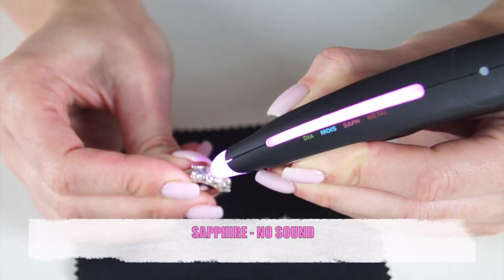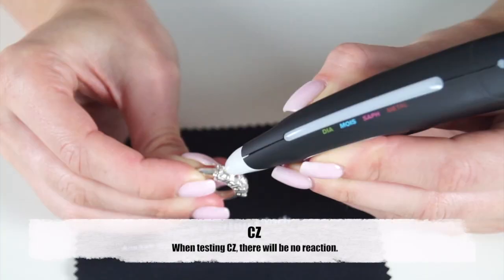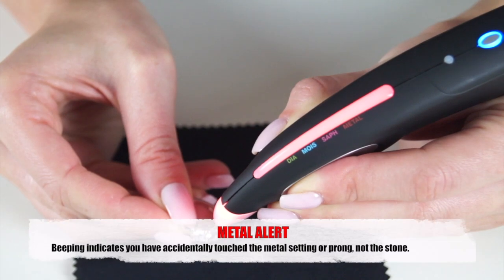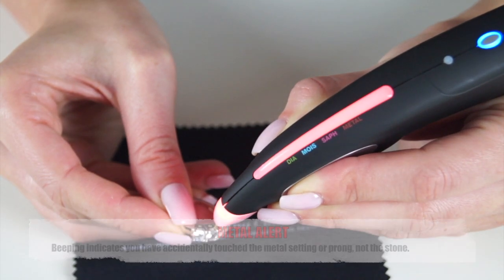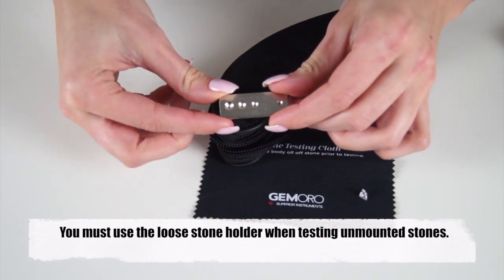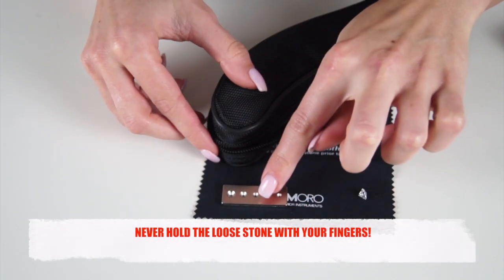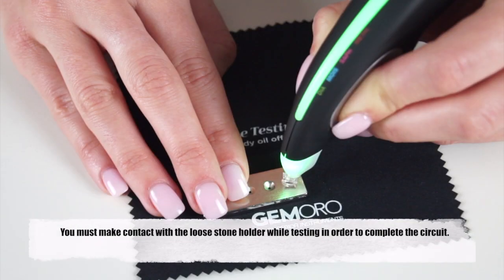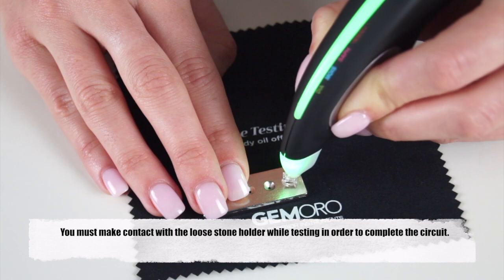For sapphire the tester will light up pink. For CZs the tester will show no reaction. The Ultra Tester 3 Plus includes a loose stone holder for testing unmounted stones. You must use the loose stone holder when testing unmounted stones. Make sure your hand is making direct contact with the loose stone holder when testing unmounted stones.